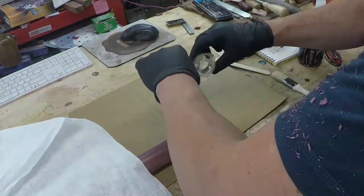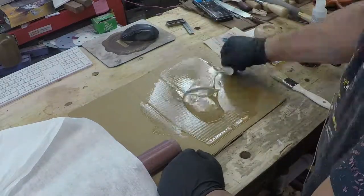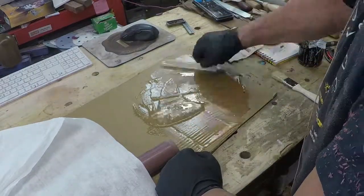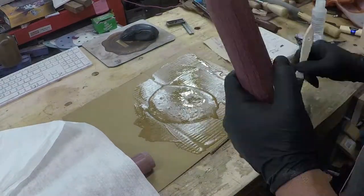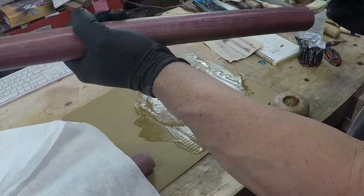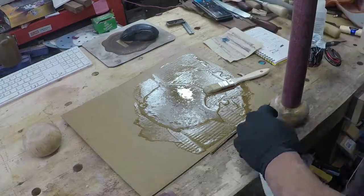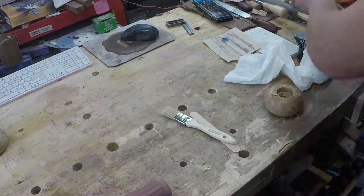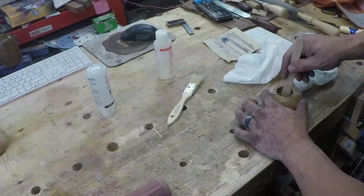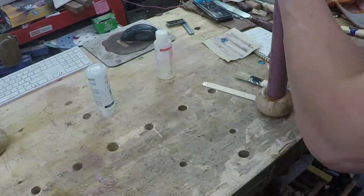When I mixed my five-minute epoxy, I kind of did not think ahead. So I mixed a whole bunch on my cardboard — figured we'd get them both done. Here I am with my little paint brush that I trimmed up, getting it in there. Got the first one almost set and put a little bit extra in. But by the second one it was too hard, so I had to remix it — I just mixed it inside the knob itself, and it worked a whole lot better. So if I make some more, that's the way I'm going to do it.